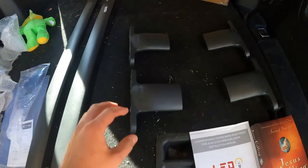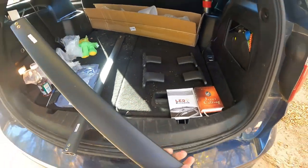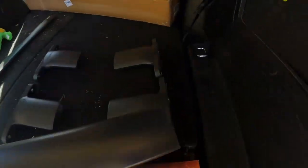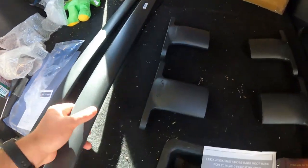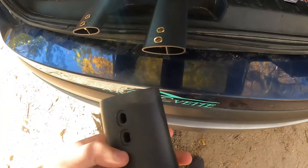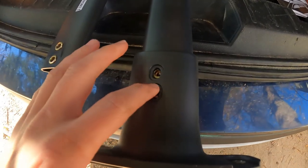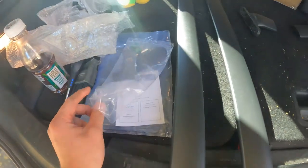Let's get these put together. Taking this rear bar — the little bolt holes are gonna go down the bottom. We find the corresponding bracket, slide it on just like that. Then the other bracket slides on the other end the same way. We don't want to tighten these yet, but we'll put the silver bolts in just to hold it.